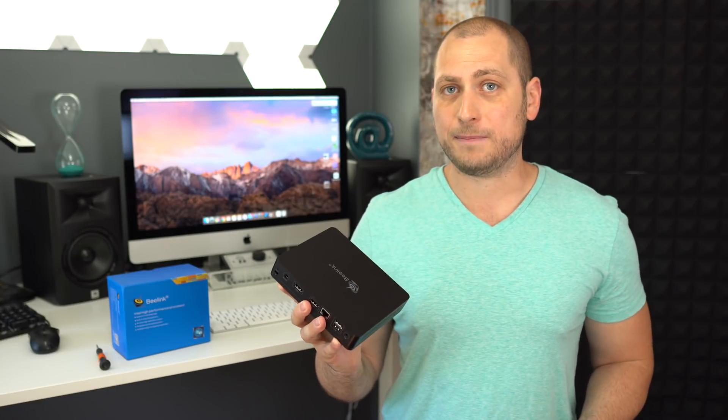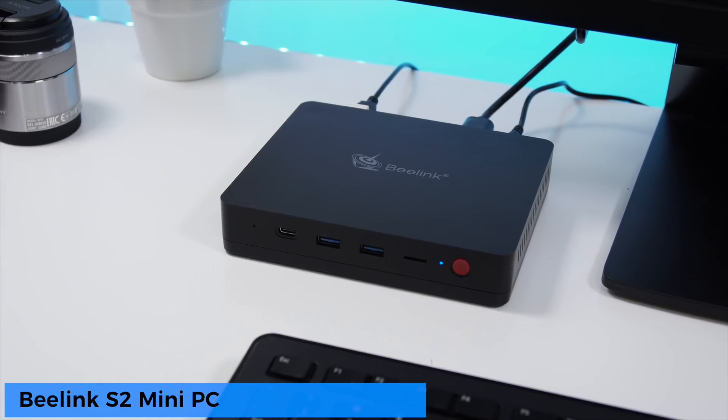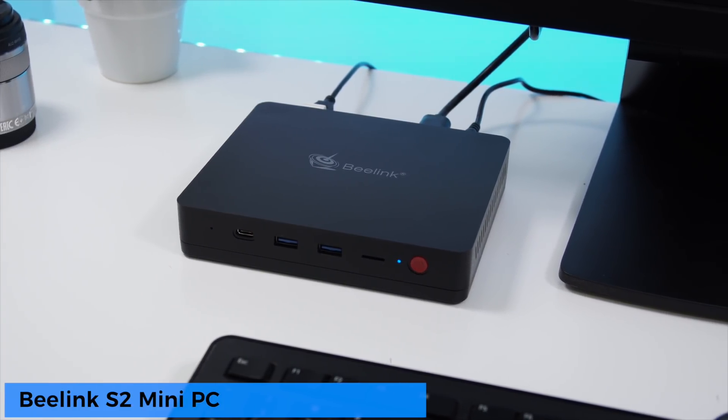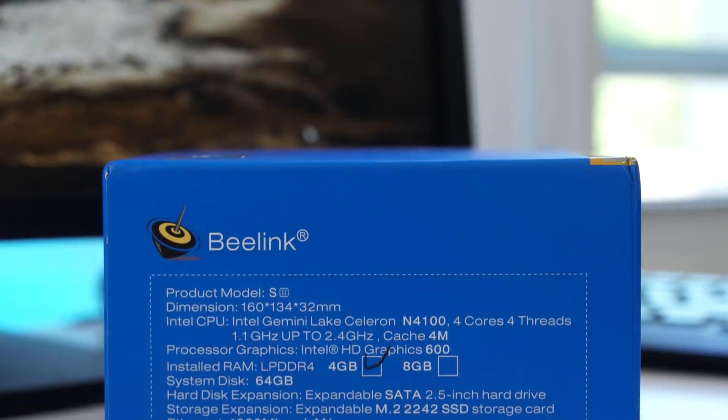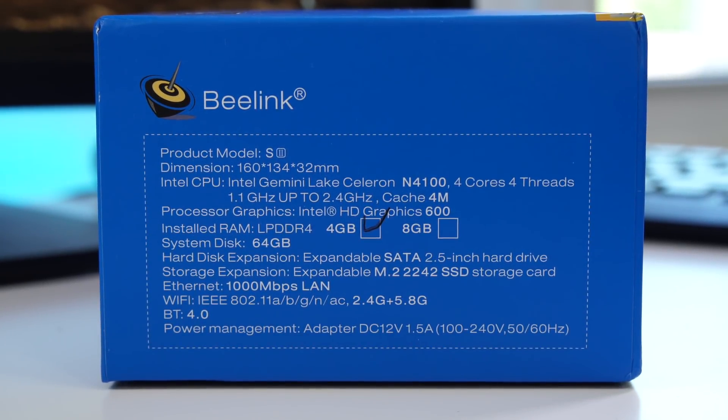My name is Alex and welcome back to a new review. For today we have a brand new mini PC from Beelink called the Beelink S2. With this one we get the brand new Intel Celeron N4100 processor — a quad-core processor clocked at 1.1 GHz but with turbo boost up to 2.4 GHz.